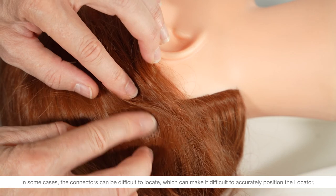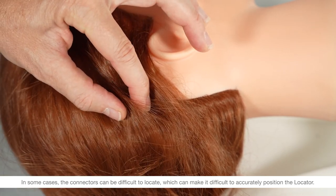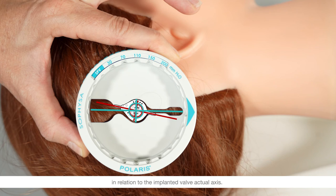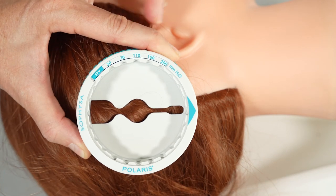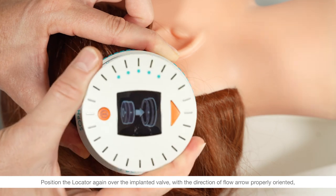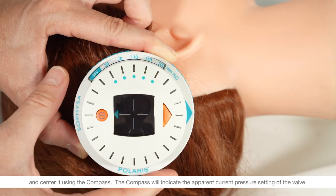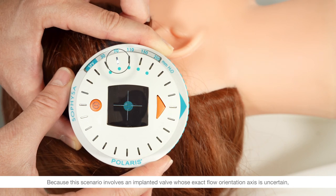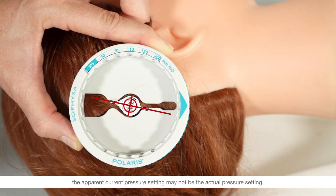In some cases the connectors can be difficult to locate, which can make it difficult to accurately position the locator. In these situations, the stop method will help you position the instruments accurately in relation to the implanted valve actual axis. Position the locator again over the implanted valve with the direction of flow arrow properly oriented and center it using the compass. The compass will indicate the apparent current pressure setting of the valve. Because this scenario involves an implanted valve whose exact flow orientation axis is uncertain, the apparent current pressure setting may not be the actual pressure setting. The stop method will eliminate this uncertainty.